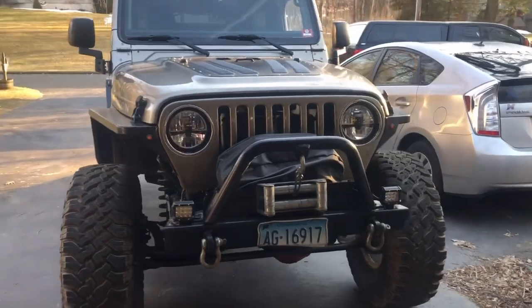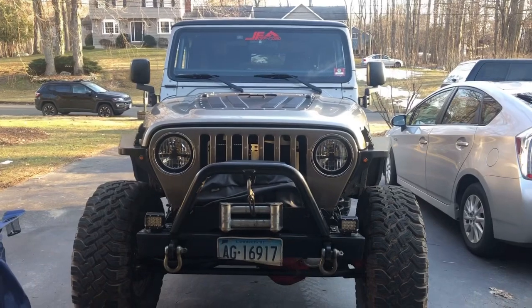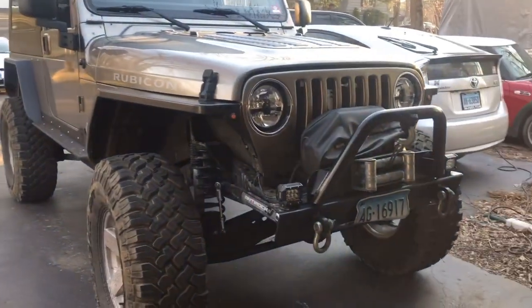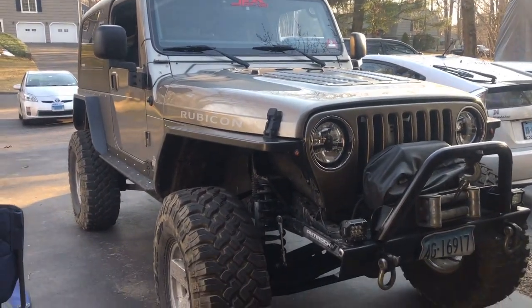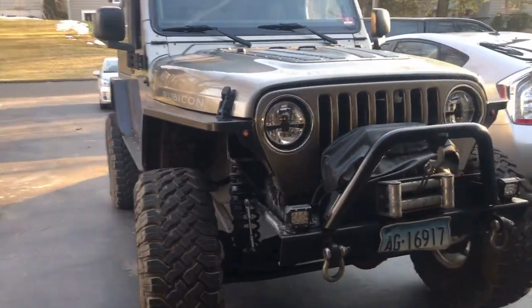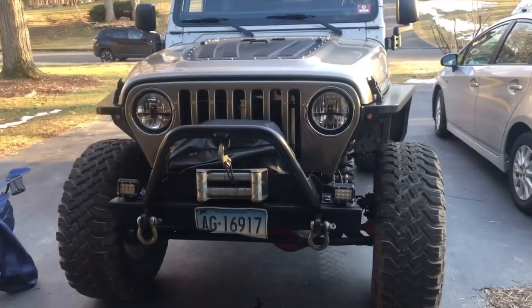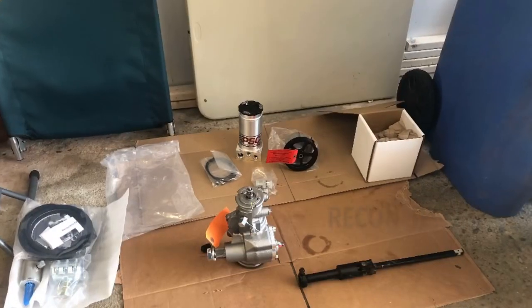We took this Jeep for a victory lap — home run, no leaks, turns beautifully. High quality system, and quite honestly I thought it was very user friendly and a relatively easy install. Very much enjoyed this project. Recon Jeeper out.